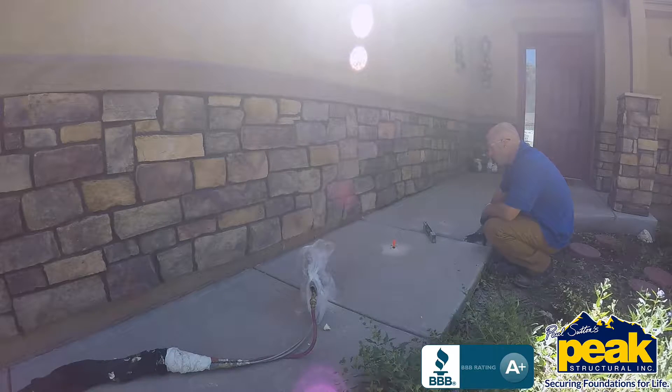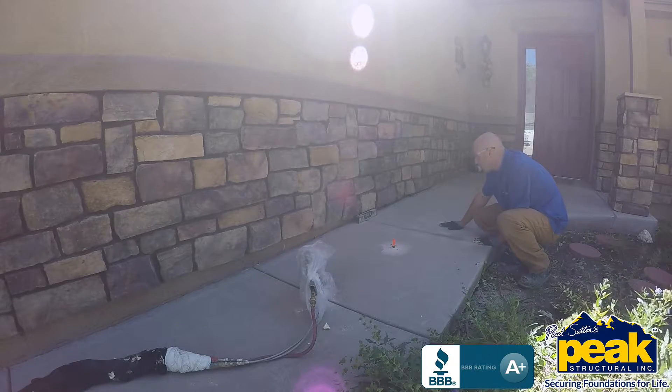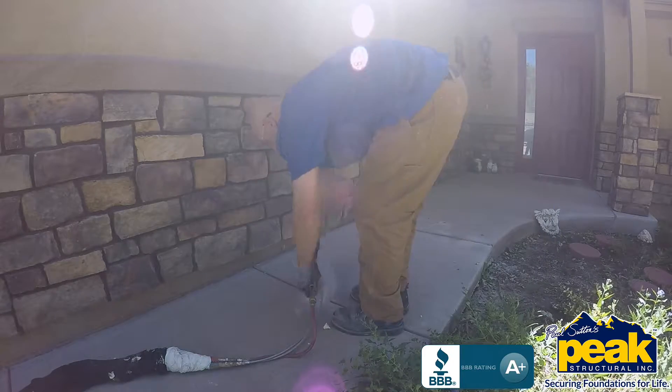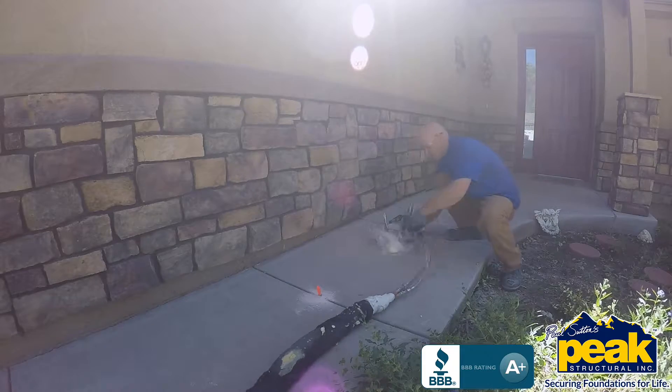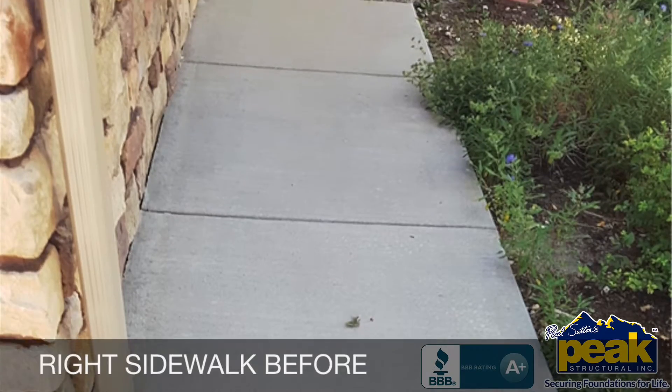We have to admit, we're pretty proud of all PolyLevel can do, and you will be too. Because keeping the places we work, live, and play safe and well maintained — that's the responsibility we all take seriously.